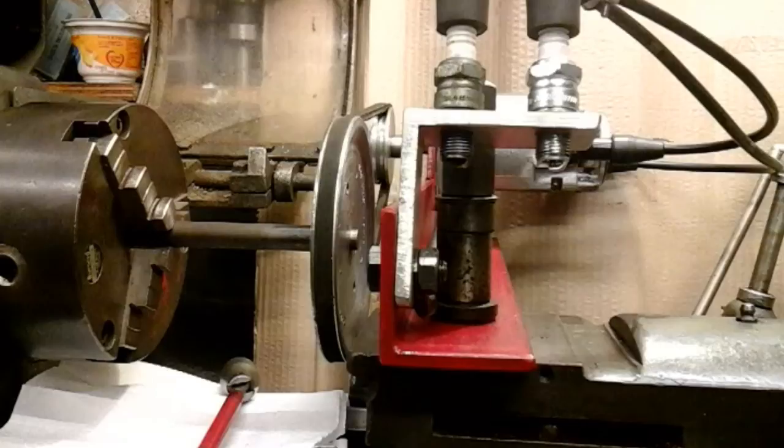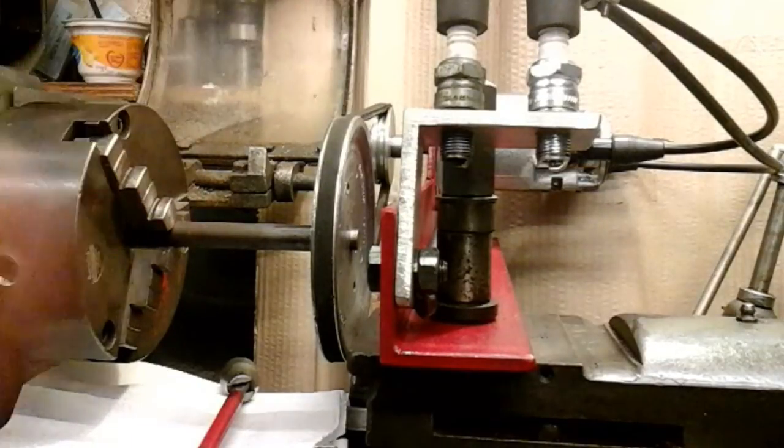Just a quick point - I've actually run the lathe in reverse because this Magneto has anti-clockwise rotation.